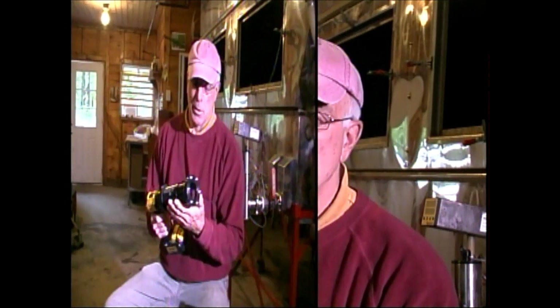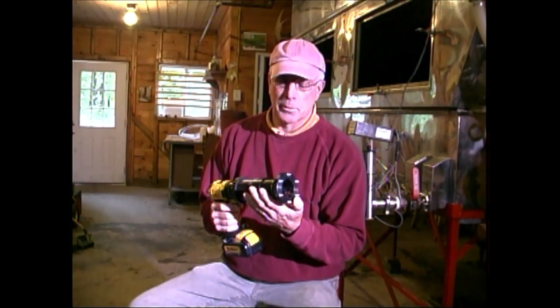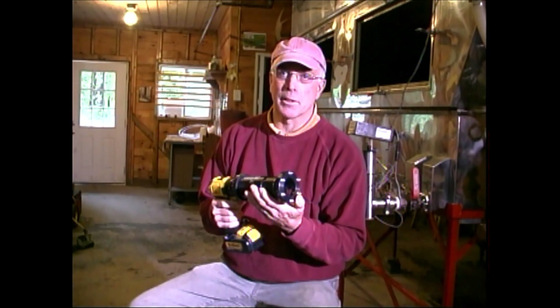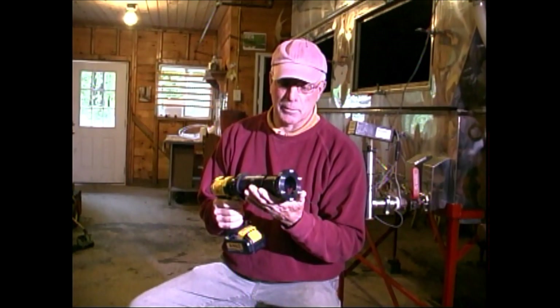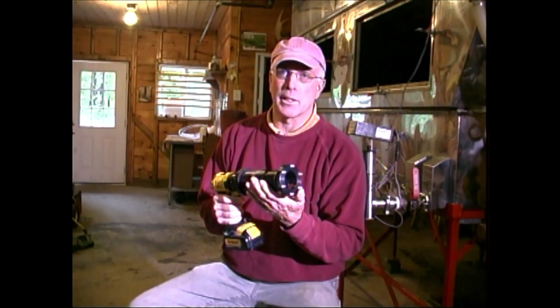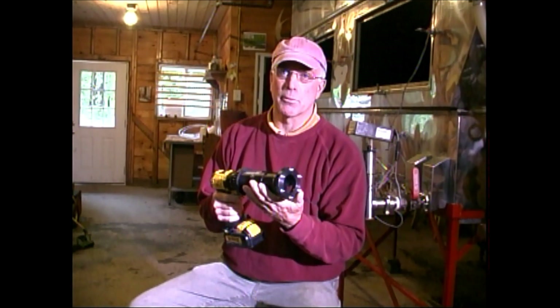I'm Dave Folino, a sugar maker from Starksboro, Vermont. My wife and I tap 14,000 taps. We market our syrup under the name Hillsboro Sugar Works, and I've been at it a little over 30 years. I saw this Precision Tapper last fall and thought, what a great idea — not anything I'd ever thought of, but what an improvement on a basic thing that every sugar maker has to get right: to drill a hole that's square to the tree and perfectly round.